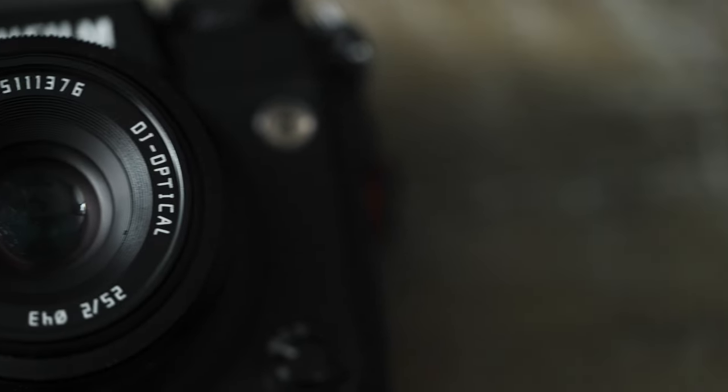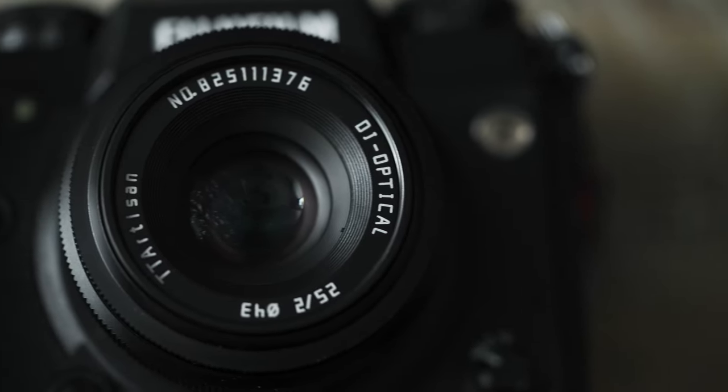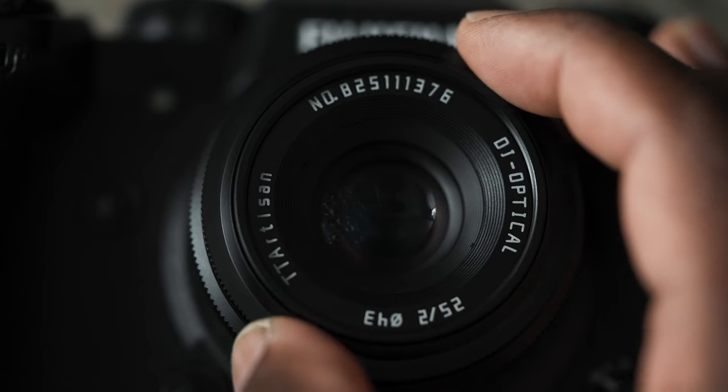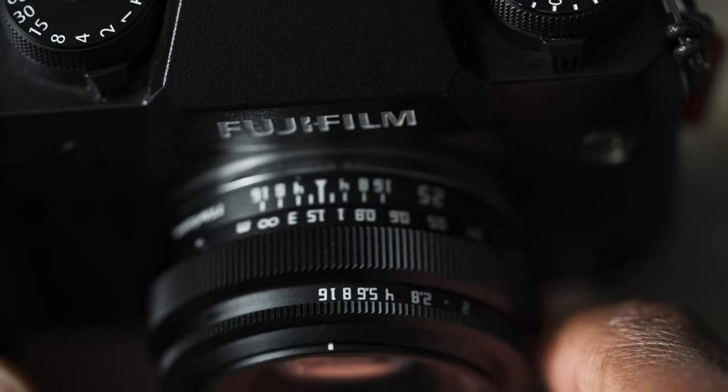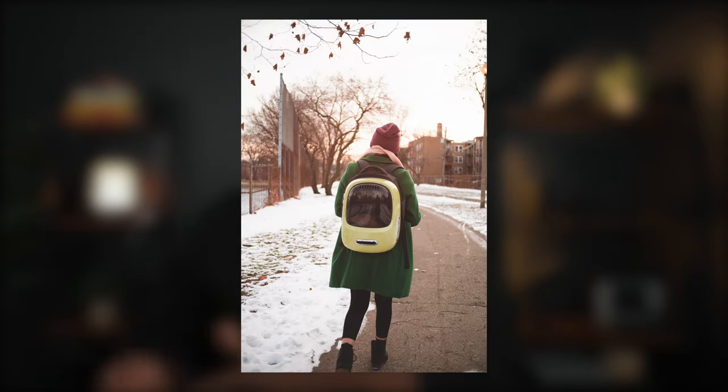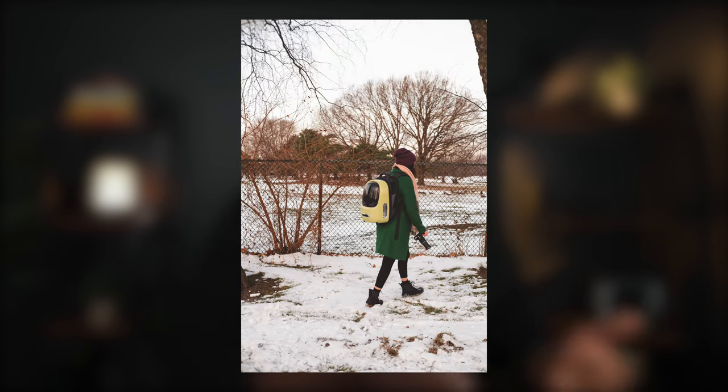It has a 61-degree wide angle of view, which means it is pretty wide, and with its seven blades that make up its F2 aperture, it is perfect for low-light photography. This lens is great for the winter months when the days are short and the nights are long. It has smooth bokeh, which is great for shooting portraits, lifestyle photos, and wide-angle product shots.